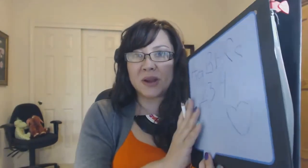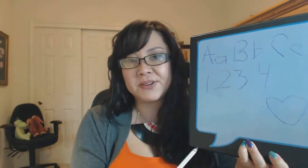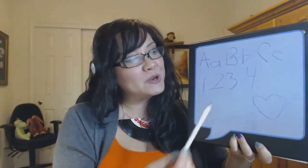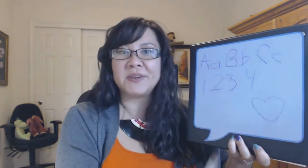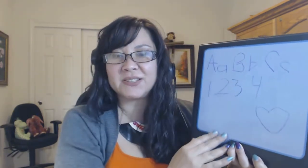The other thing that we like to do at home is we've taken just an Avery peel-and-stick dry erase surface and attached it to a binder to make a homemade lap board where she can practice her letters, her numbers, and hearts - because she's a five-year-old little girl.